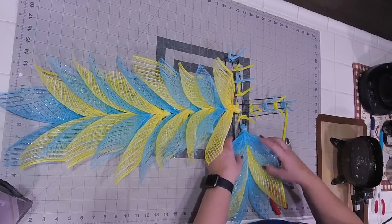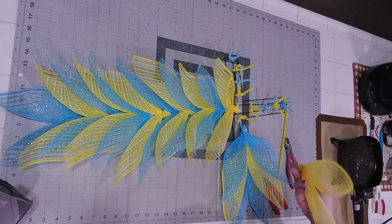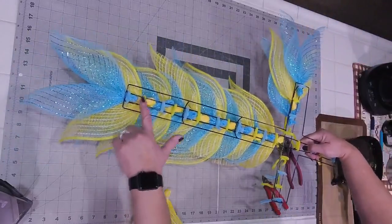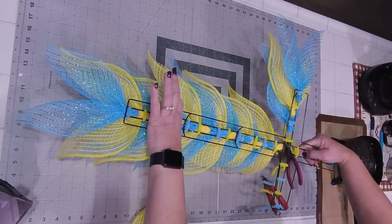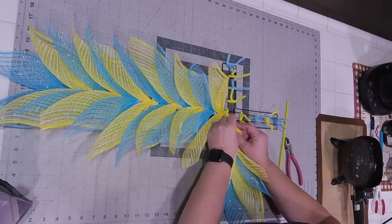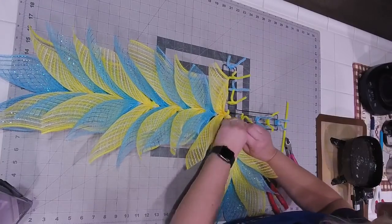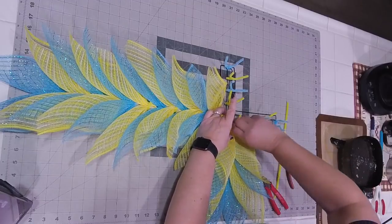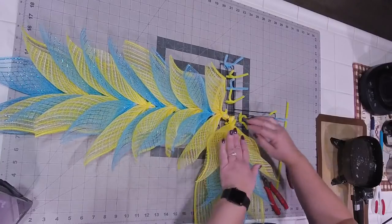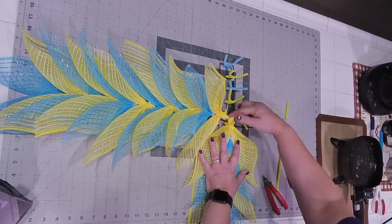This could easily be like a gravesite cross. The nice thing about the Dollar Tree frames is you could take a stake and on the back side, you can run your stake up, zip tie it to the side, and then you can stake it into the ground.